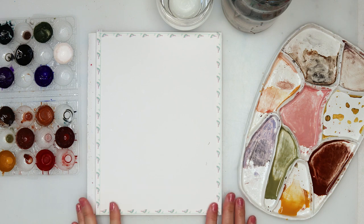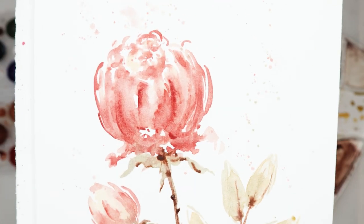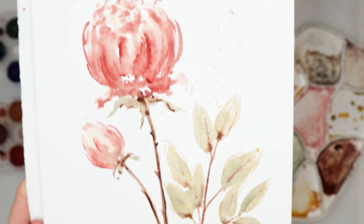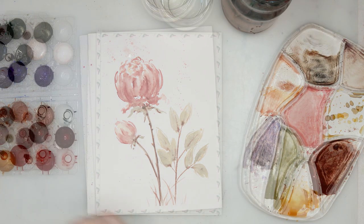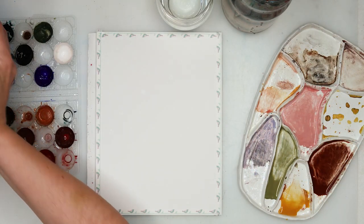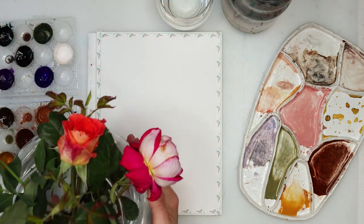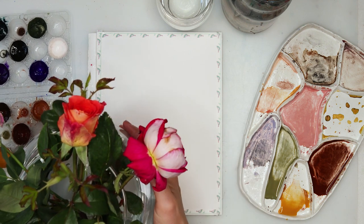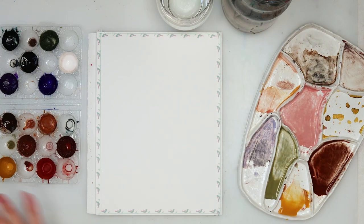Hey everyone and welcome to my channel. Today we will be painting these flowers — I think they are fall flowers. I have them in my vase right now. Those are some sort of roses that bloom in spring and also in fall. They are fall flowers and I took inspiration from those in my vase. They've been here for a long time, probably dying out, but I still love them and I decided to paint them.